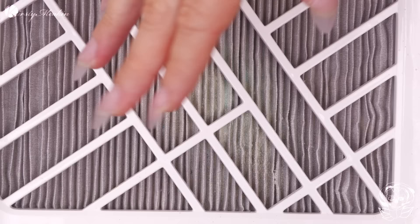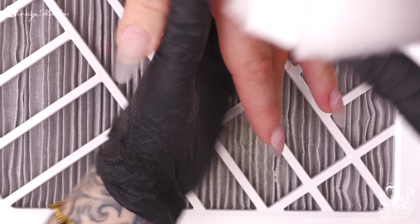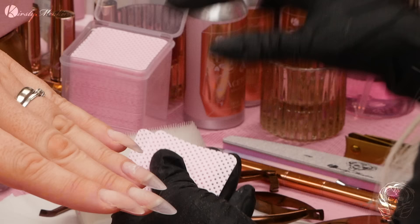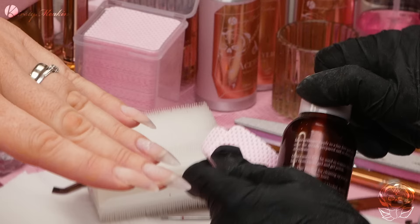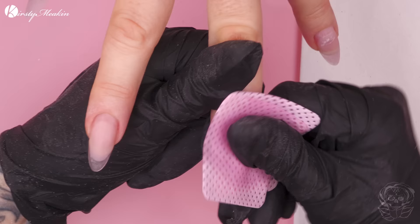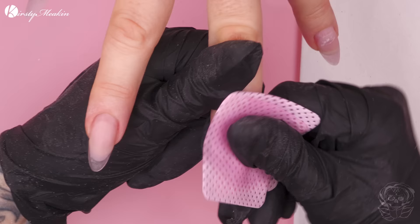Let's get rid of the dust. Prep is done. Now we're gonna wipe over with clean-up solution. This is gonna dehydrate the nail - it'll dehydrate that natural nail, clean it, and get rid of any of those little particles of dust. You kind of want to rub it around, pushing the cuticle back as well.